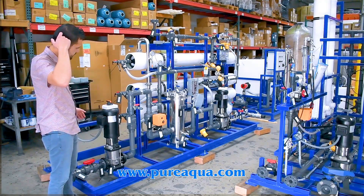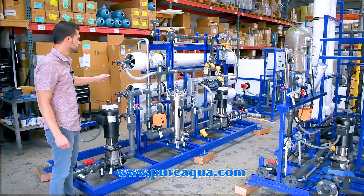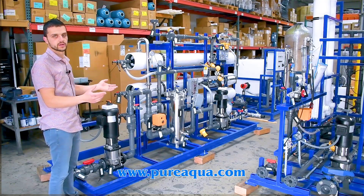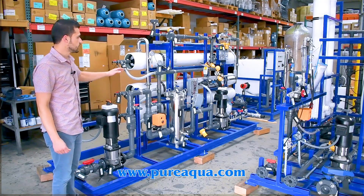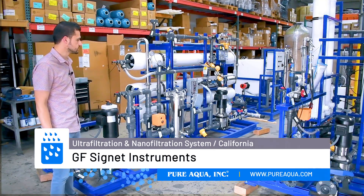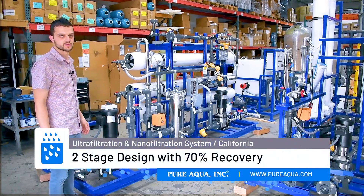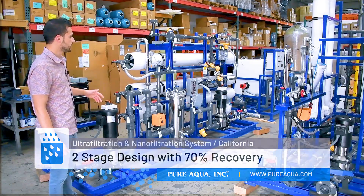This is a fairly well-equipped package, utilizing pressure transmitters at every point of the process, all read out on the HMI and stored in the PLC. We also have ORP, pH, and digital flow meters throughout the process. This is a two-stage system operating at about 70% recovery to maximize the efficiency of this unit.